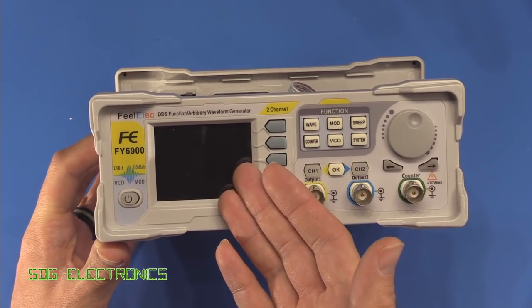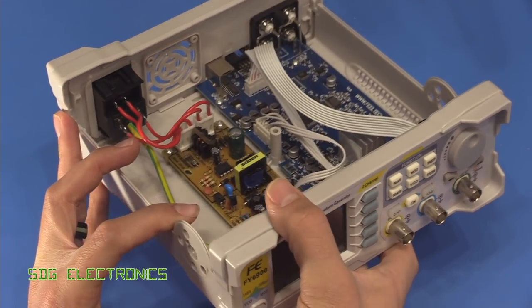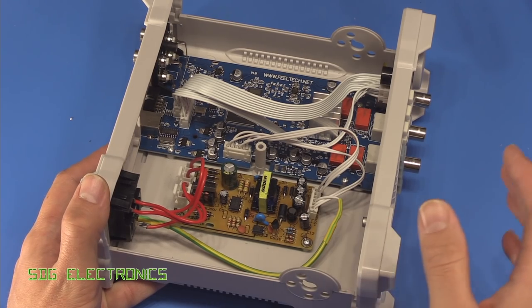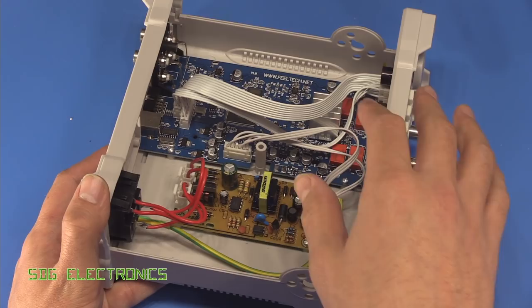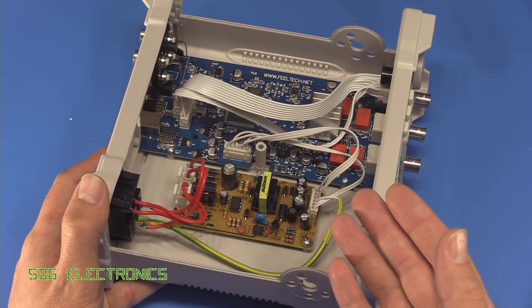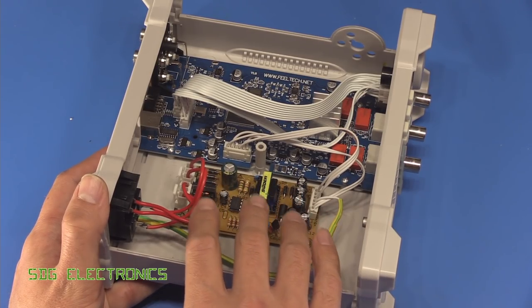Hi. In this video we're going to revisit the FieldTech FY6900 Arbitrary Waveform Generator. If you watched my review on this item you'll know that I was actually really impressed with the overall performance and general operation. The main criticism I had, as with the previous Arbitrary Waveform Generator from FieldTech, was the power supply section.